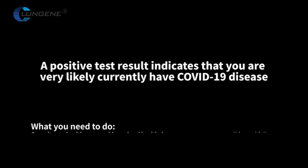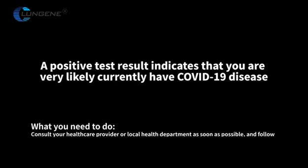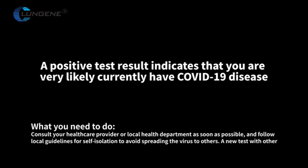What do you need to do? Consult your healthcare provider or local health department as soon as possible, and follow local guidelines for self-isolation to avoid spreading the virus to others. A new test with other test methods, such as molecular testing, may be required.